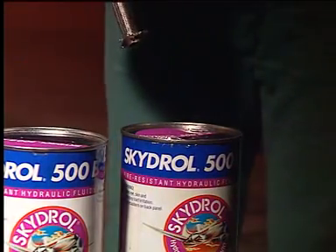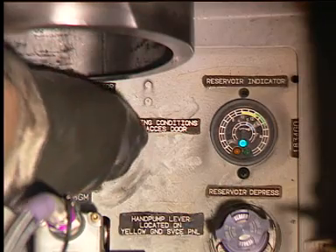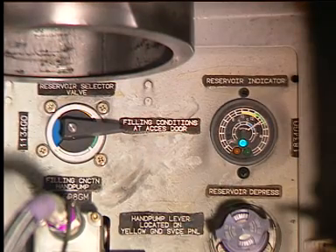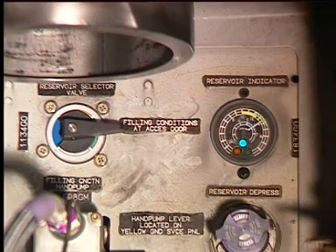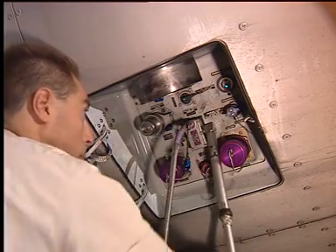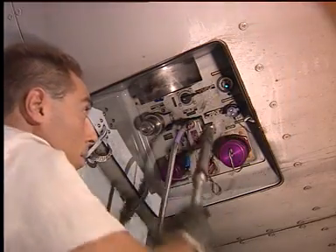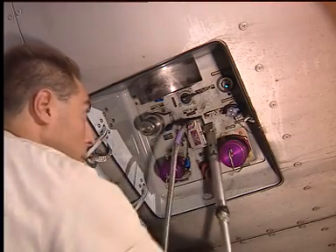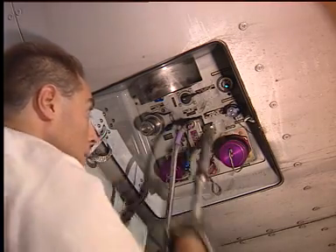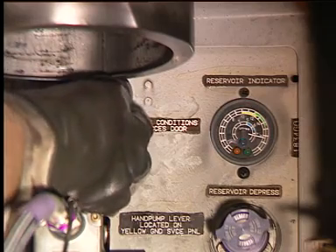Put the hose end in the hydraulic container. Turn the selector to the blue system position. Make sure that on the quantity indicator, the blue light comes on. Operate the pump. Monitor the increase of the fluid level on the quantity indicator. If there is no electrical power available, the fluid level can be checked on the reservoir itself. Stop the flow when the pointer is at the end of the green line. Turn the selector back to the neutral position.